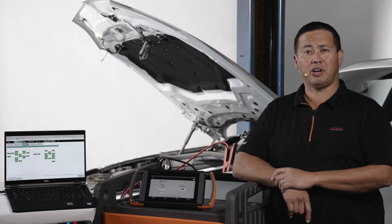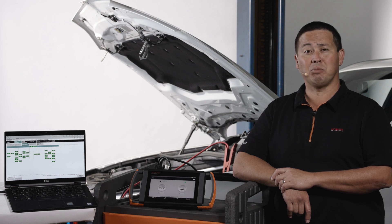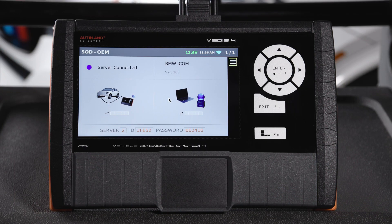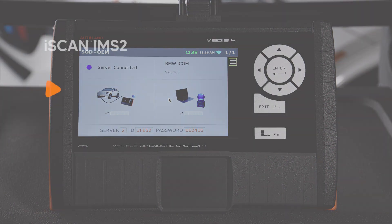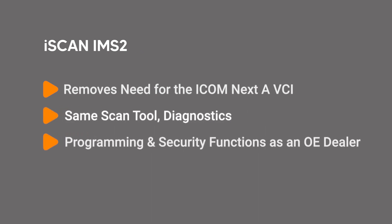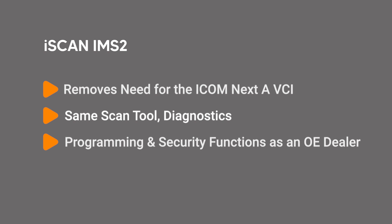Using the OE vehicle communication interface VCI is more reliable. iSCAN's optional IMS2 acts as a true OE diagnostic interface when using ISTA. IMS2 removes the need for the ICOM Next A VCI, giving you the same scan tool, diagnostics, programming, and security functions as an OE dealer.